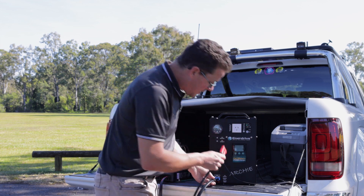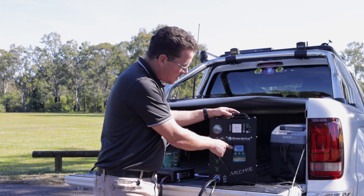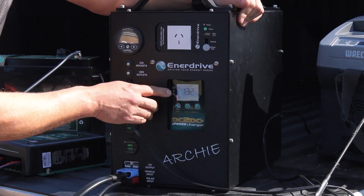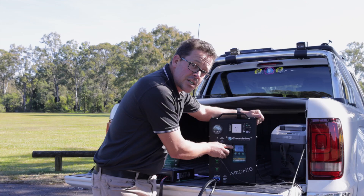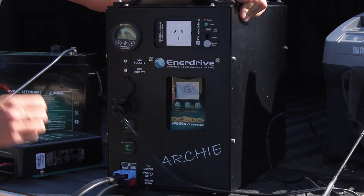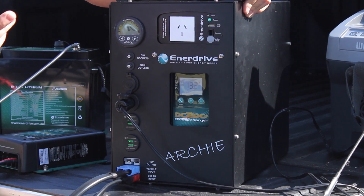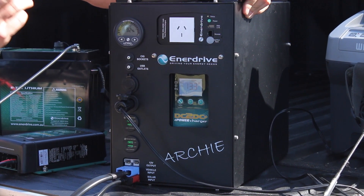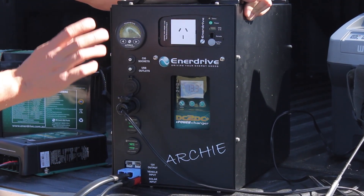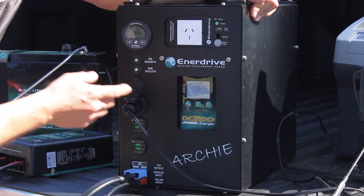When running off solar, when the unit powers up it goes through a startup period showing the software version. It has a flashing code next to the solar input — Channel 2 is the solar input. When it's flashing, it's sensing the voltage input and making sure it's high enough to engage and start charging. You'll hear a little click when it goes solid. Now Channel 2 is solid, meaning it's using our solar input to charge the battery.